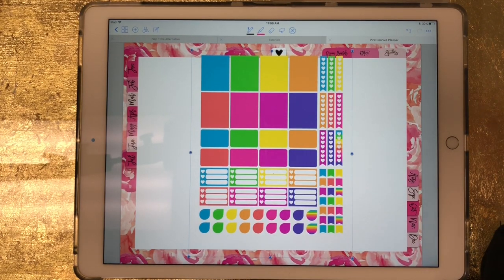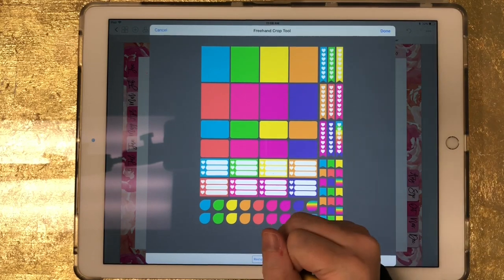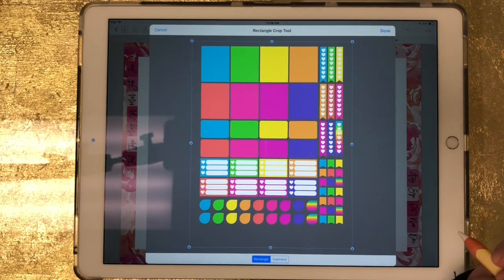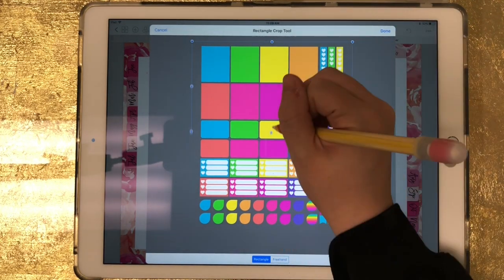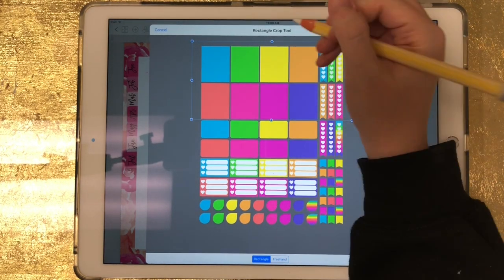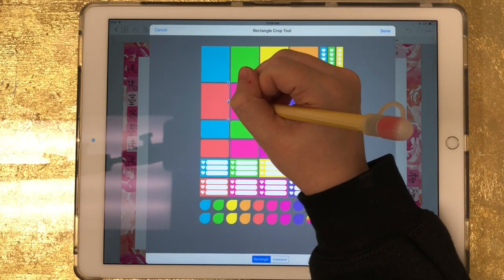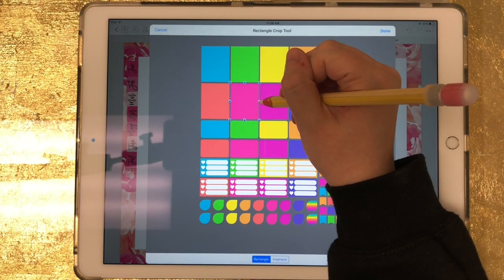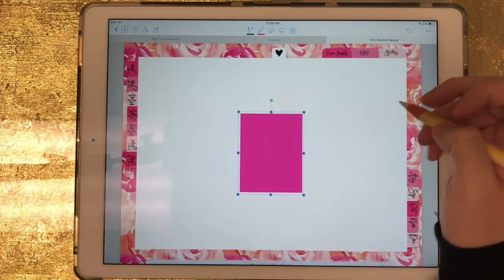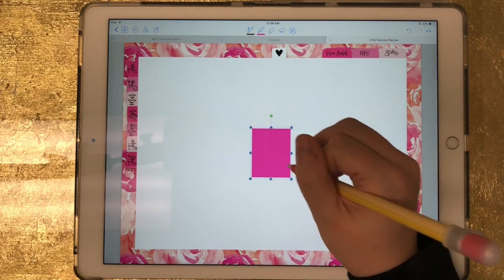After I've pulled the image in and it's still selected — I know it's still selected because it's got the box around it — I'm just going to click on it and click on crop. I'm going to make sure rectangle is selected and I'll see the box around it. Now I'm just going to move these lines and get them as close as I can to that pink box, and once I've done that I'll click done. Now all that's left is the pink box that I wanted to bring in.